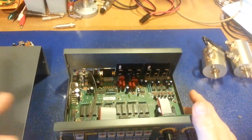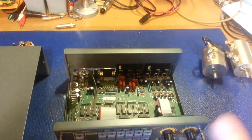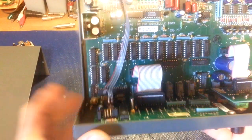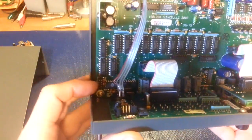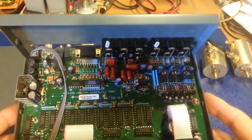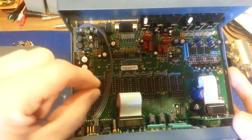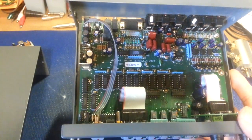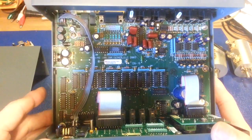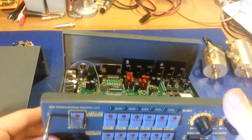Another nice thing about both this and the microphone switcher is it's configurable. The mic switcher has a lot more configuration options because of the variety of microphones. It has header plugs — you put jumpers across them to program what each pin of the microphone connector is for, so you can program basically any microphone to work with any radio. So that's just a quick preview of the New Communication Solutions NCS 3230.